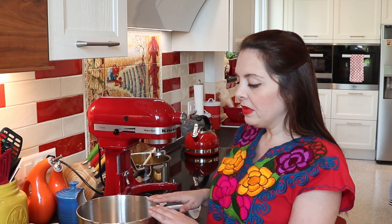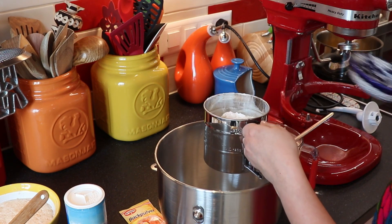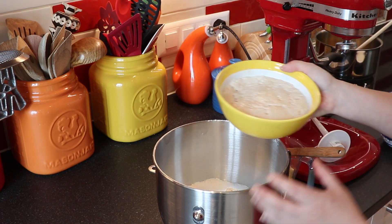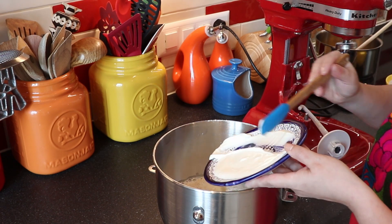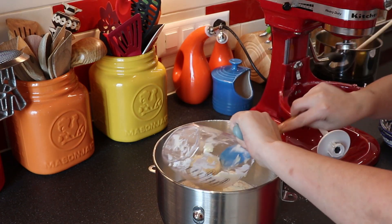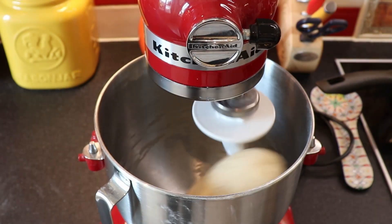The pineapple is still working, and we're going to continue with the dough. First, we're going to sift our flour and baking powder in a bowl. Once sifted, we're going to add the remaining ingredients: the activated yeast, the salt, the sugar, the butter, and the sour cream. It's all going to go in the bowl and we're going to mix it for about five minutes.